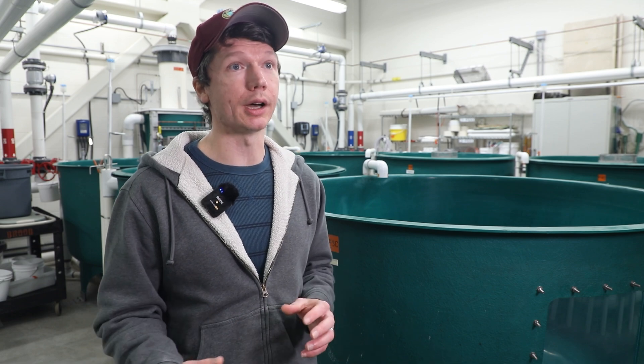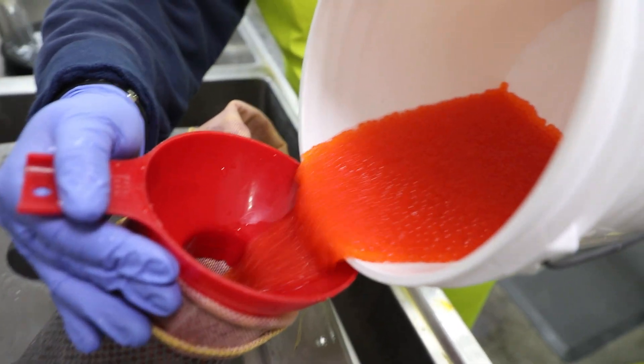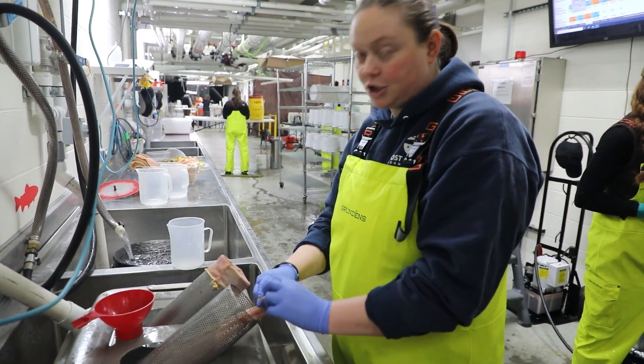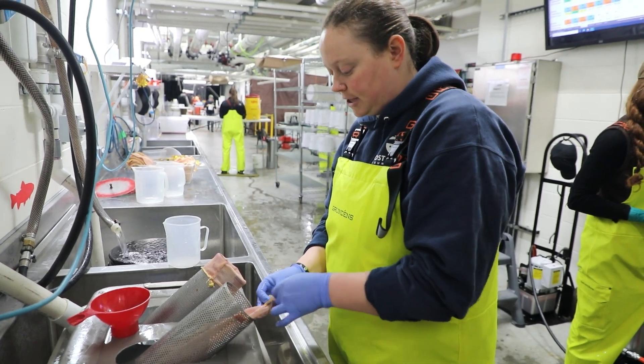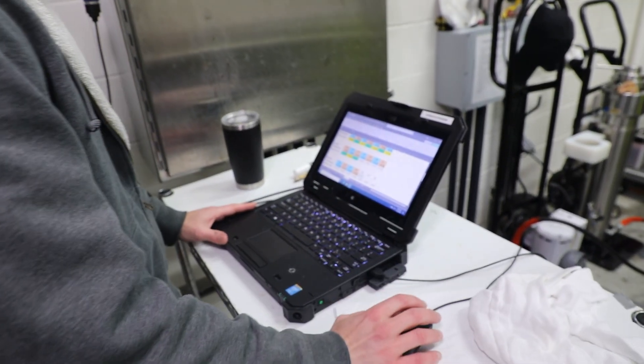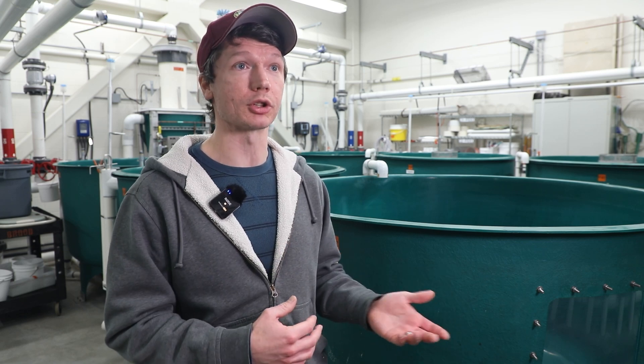Now that the eggs are clean, they get poured into a bag and secured with a rubber band. We keep track of each bag by number because during the triploid process we are on a very specific time schedule. We need to know each individual bag of eggs and at what time they were fertilized so that we know what time the shock can occur.